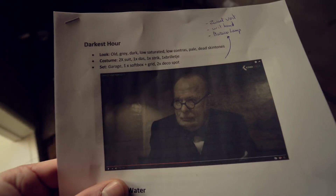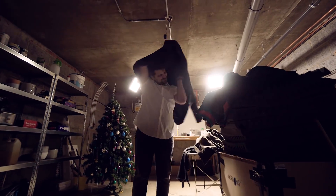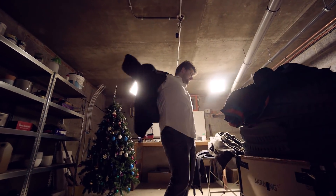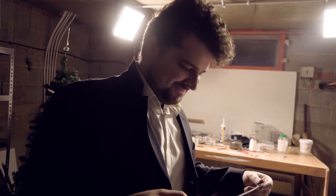This film has very low contrast, a very dark tone over the entire film, very pale, dead skin tones. And that makes the entire film look very grungy, very rough. Yannick is going to play Winston Churchill — he's preparing himself. Look at that. You're so handsome, Yannick. Justine is going to be so jealous.